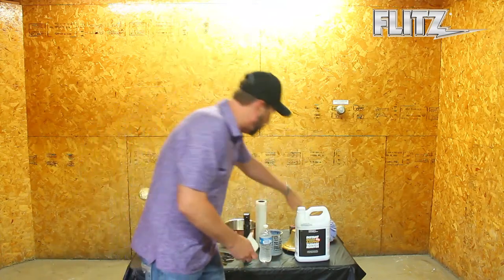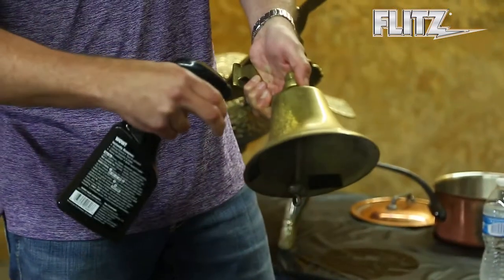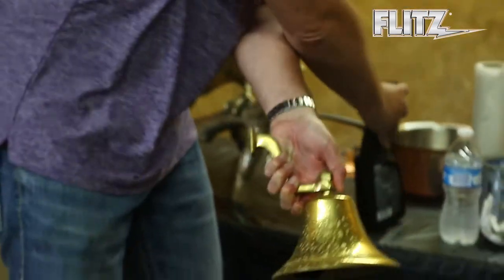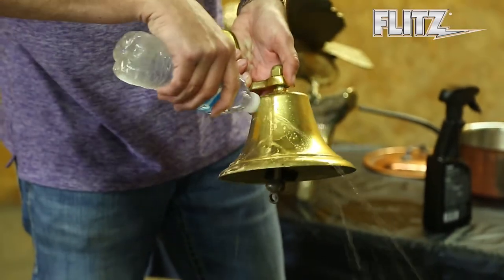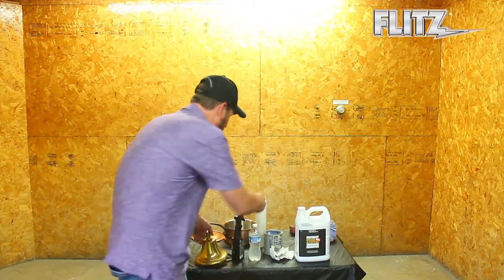Now for the brass side of things — same thing. Just take a little bit of your Flitz Brass and Copper Tarnish Remover. Spray it right on the area. And again, just rinse it right off. Dry it back off again.